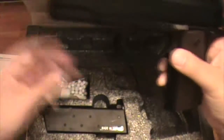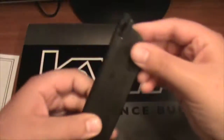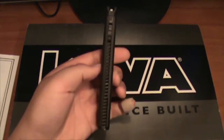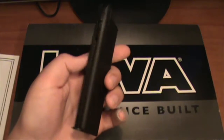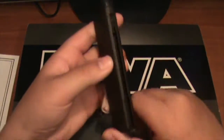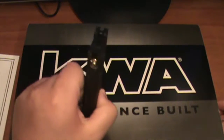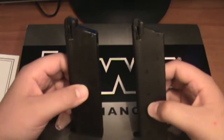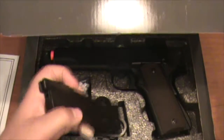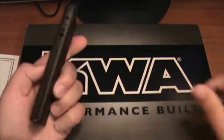I actually have two mags because I bought a separate one. Here's what the mags look like — they're very, very thin. I was used to my ISSC M22, which has Glock-style mags, and those things are thick. This one is insanely thin, so I'm still trying to get used to it. I do have two of them, so I'm good on ammo. Make sure you get the right mag for this so you don't waste your time and money getting the wrong one.